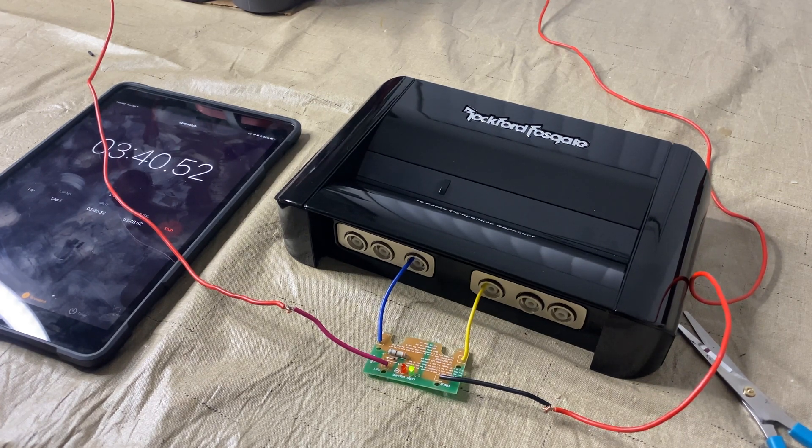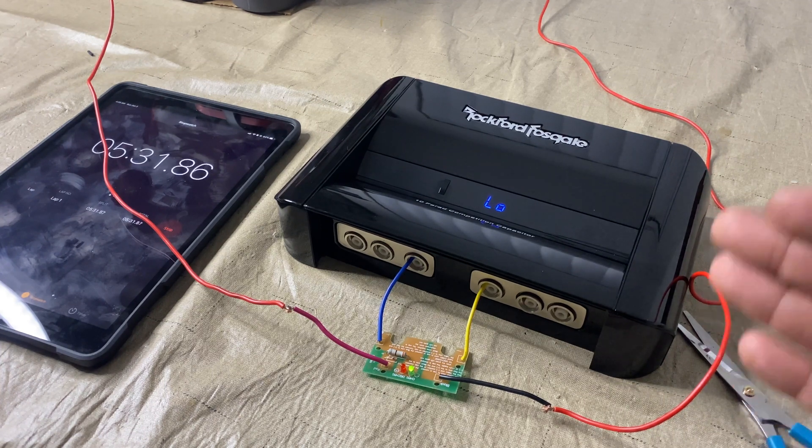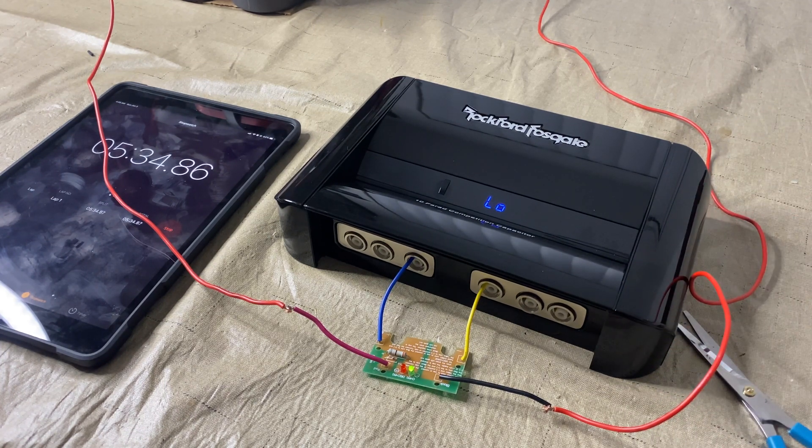I came back — right now it is at three minutes and 40 seconds. The manual says it takes at least 10 minutes, so we're going to test that theory. I kept the camera back on because right now it says 'low.' It didn't say that for five minutes, so obviously it's doing something and it's working.